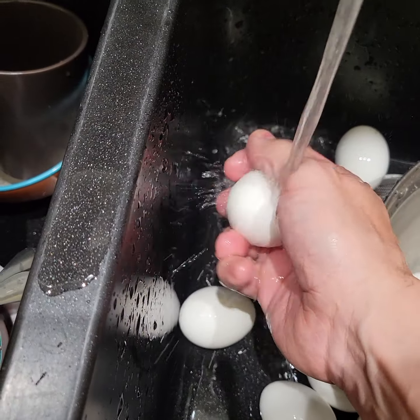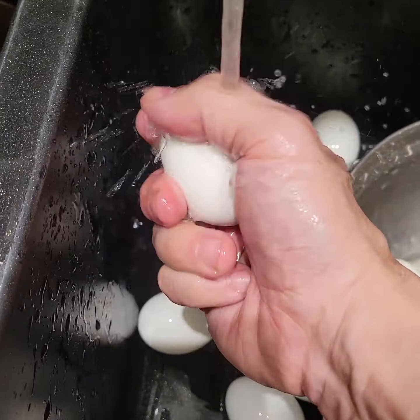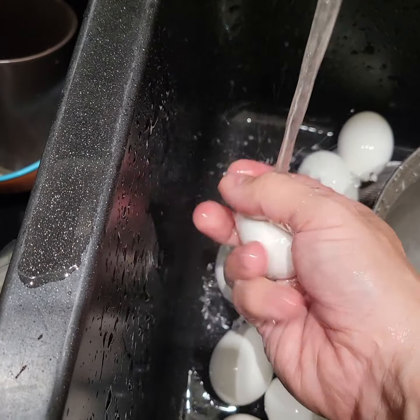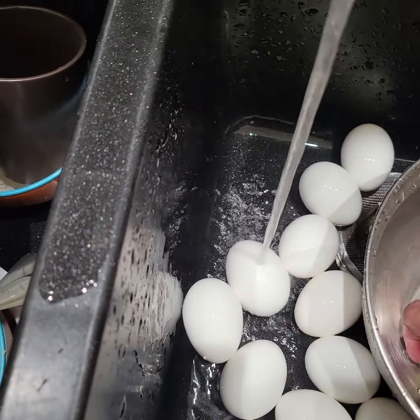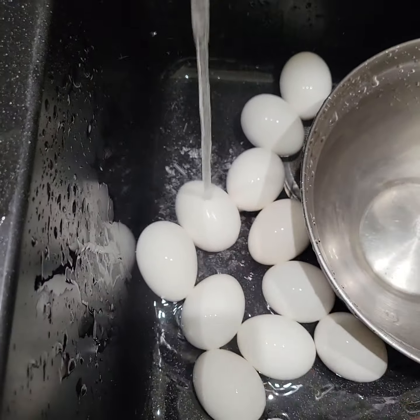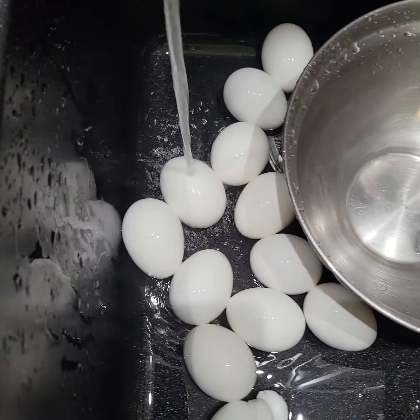A couple of them are broken. You heard that? I dropped the egg like a big dummy. I'm going to screw up, man. That's some of the egg — it's nice and cooked and clean.